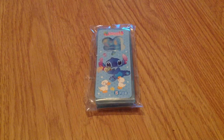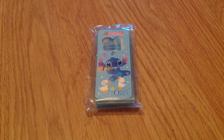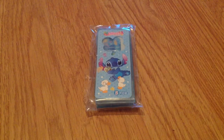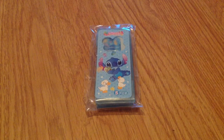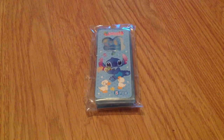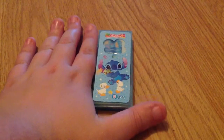Hello YouTubers and welcome back to another review. Today a few of you will probably recognize this because I've done another item review which is very similar, but it was of a Domo one. Now this is of Stitch. As you can see, it comes out of packaging — clear out of packaging. It comes in this little light blue cute little box, and this is how small it is — it's in my hand.